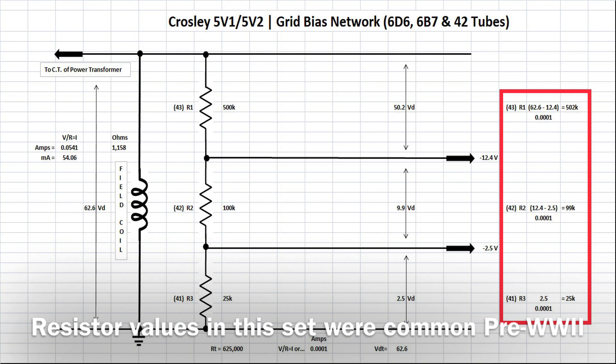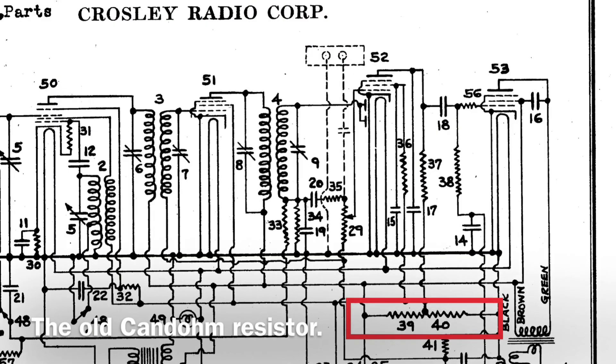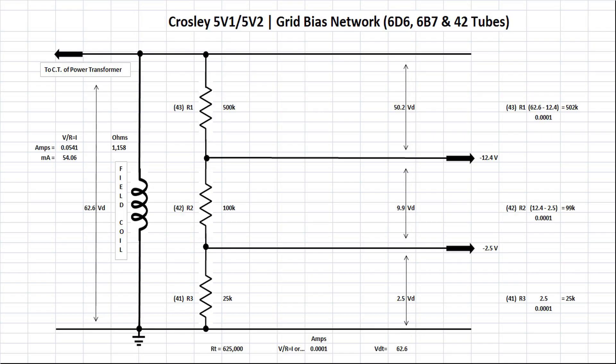That's how simple it is, so I hope you guys found this helpful. I'll move on to the next voltage divider circuit, and then we'll wrap up with the resistor I placed in to reduce the line input voltage and conclude the mini series with a video on that. Take care and stay well.